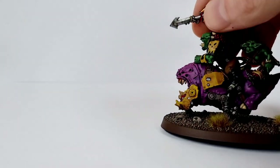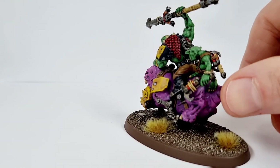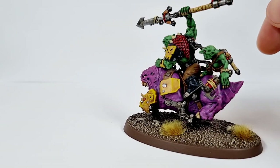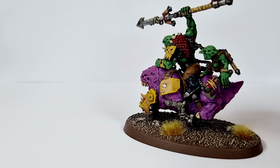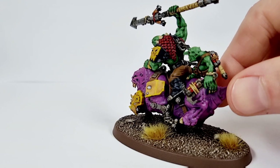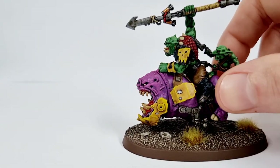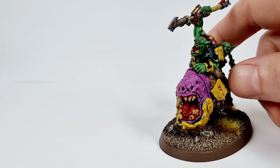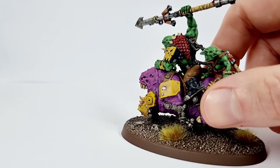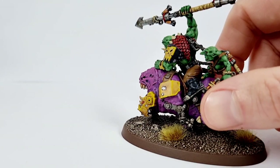And then the other one — he had this kind of scaly skin on his back, and I really liked that. I thought, I want to try something different that I haven't done before. So on that guy, I think what I used was — I think it's called Crusted Sore — it's a really really dark red. I painted the whole thing that, then that had a wash of Soft Tone, and then just highlighted it up with a little bit of Blood Red to bring it out. I'm really pleased with the way those scales have come out.